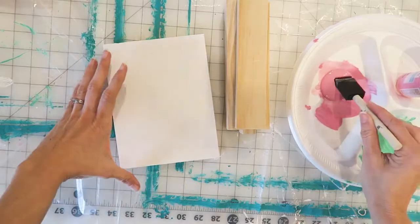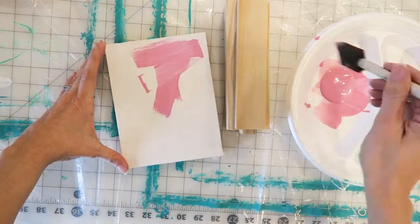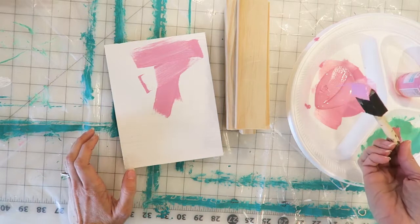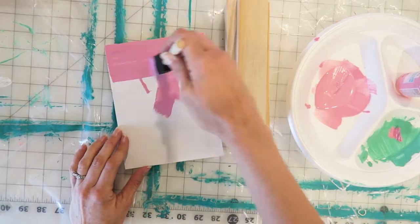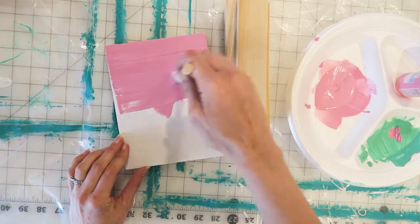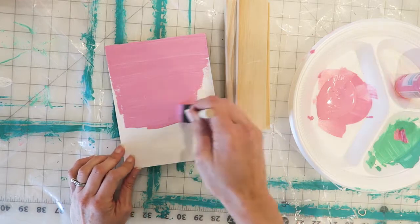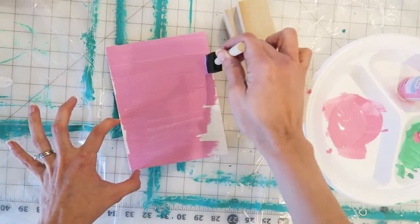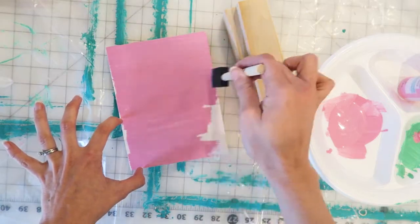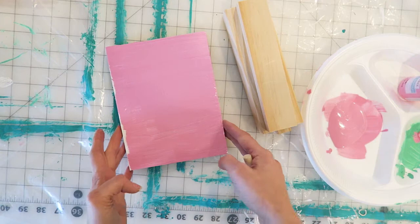You're gonna start with a white board, so if your board is raw go ahead and paint it white so that you have a good base to work with. After the white has dried, you're gonna paint a layer of pink — or whatever color you'd like your bunny — on top of the board. It doesn't have to be too precise and just one layer is fine. It's okay if it's a little streaky; you just want to cover your board in the color you'd like your bunny.